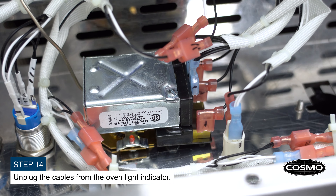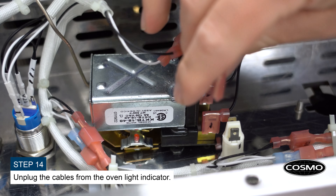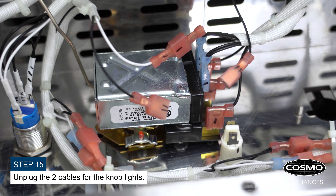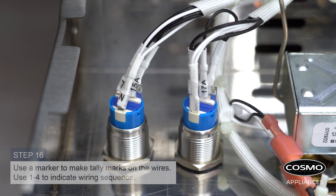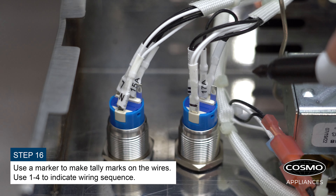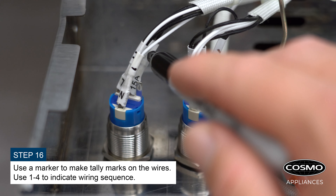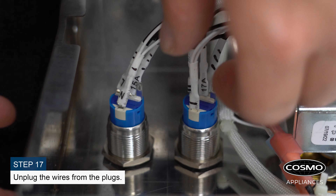Unplug the cables from the oven light indicator. Unplug the two cables for the knob lights. Use a marker to make tally marks on the remaining wires, using one through four to indicate the wiring sequence.